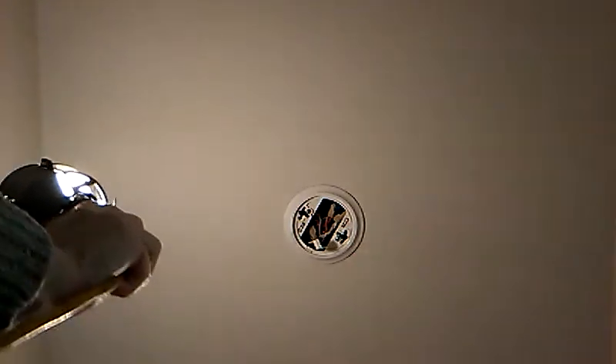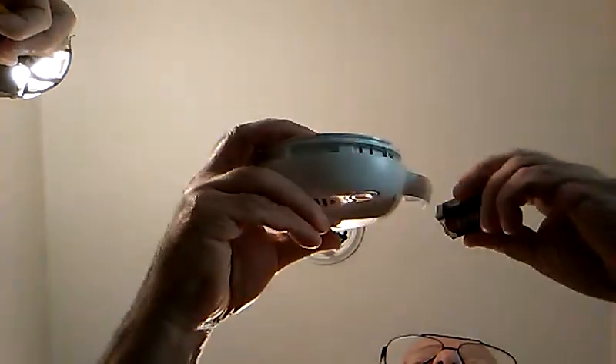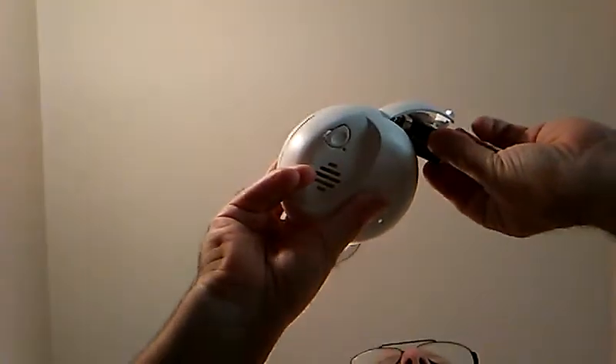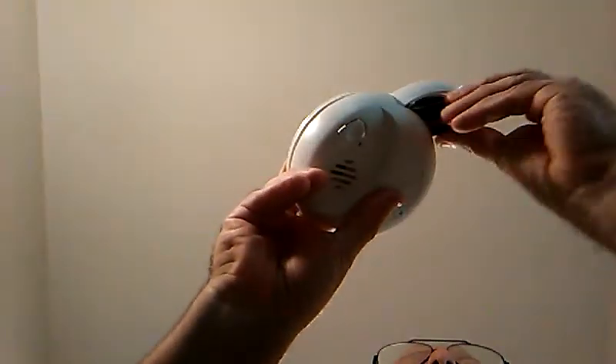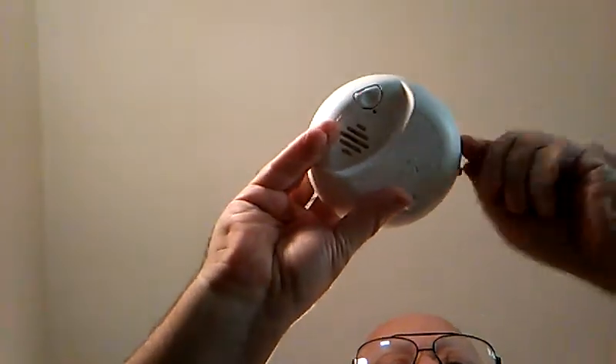So this takes the battery. You put the minus in where it says minus and the plus where it says plus. Put it in like that. Close it.